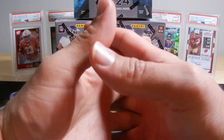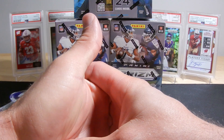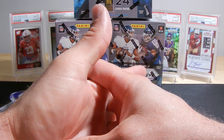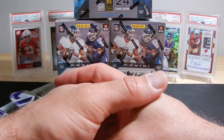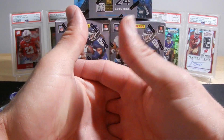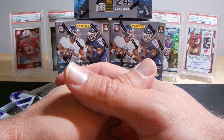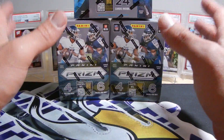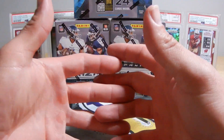I ripped nine boxes — you'd see that in my first two videos — and that was the worst nine boxes you could possibly get. After that, I ordered these three, and they've been sitting here for a while and I finally just decided I'm going to rip them. This is probably going to be the last Prism video you see on my channel; after this it's going to be Optic.